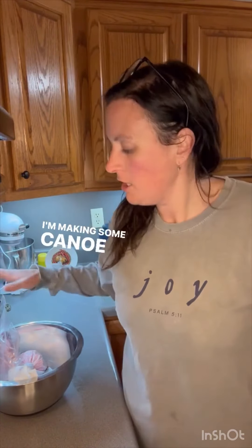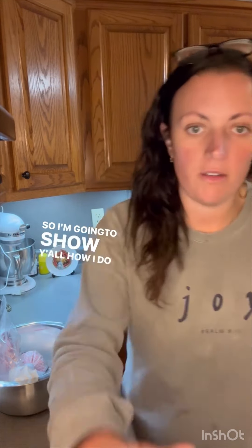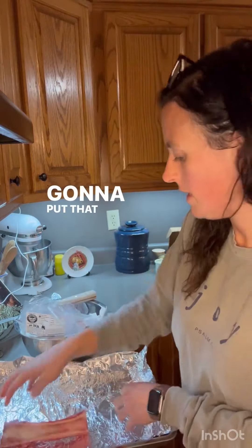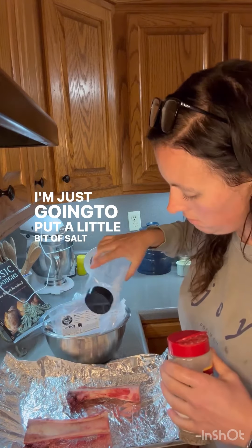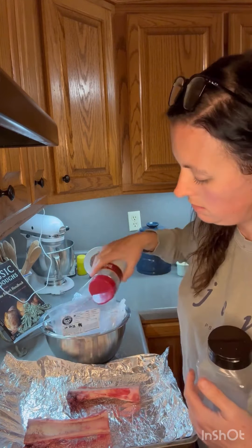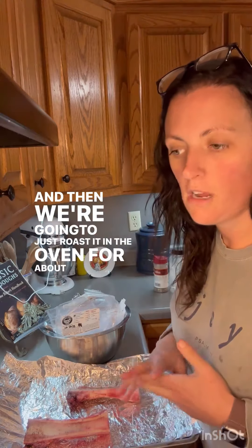I'm making some canoe cut bone marrow for dinner tonight to go along with our meatloaf, so I'm going to show y'all how I do it. All right, so there's the marrow right there. I'm going to put that side up. I've got my oven preheating to 450. I'm just going to put a little bit of salt and a little bit of pepper, and then we're going to roast it in the oven for about 20 minutes.